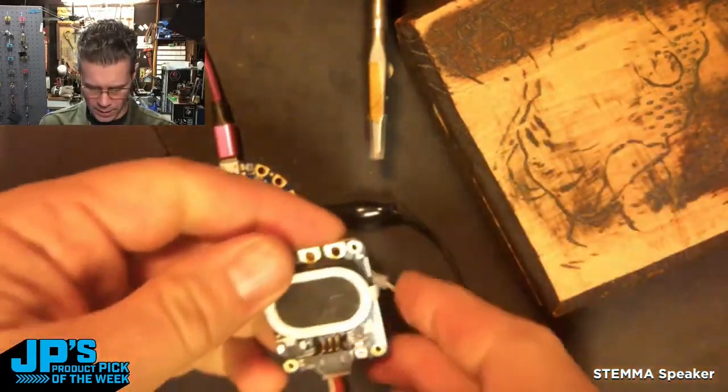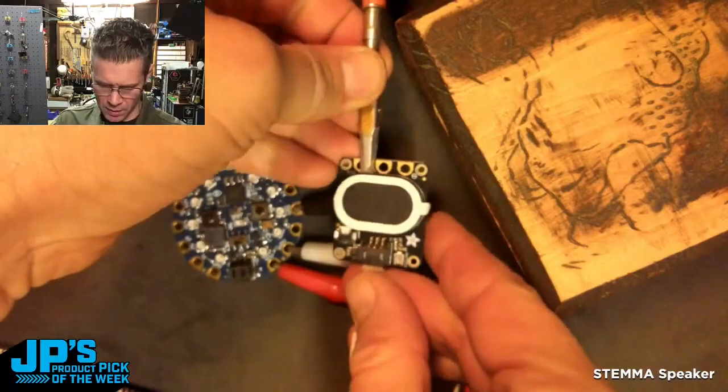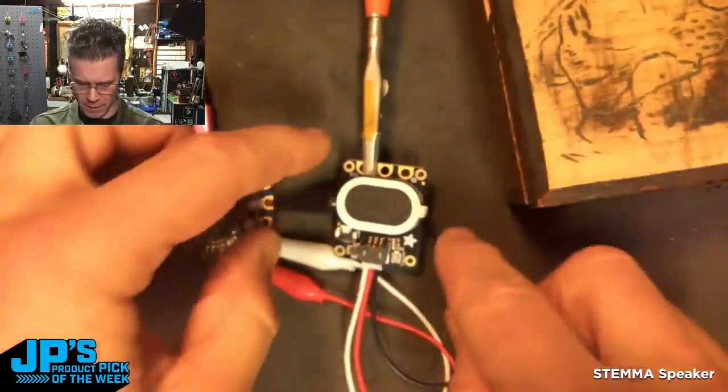You can see you get quite a big difference by having that pressed against something, which is how these little speakers are meant to be used. The Stemma speaker breakout board with amplifier.